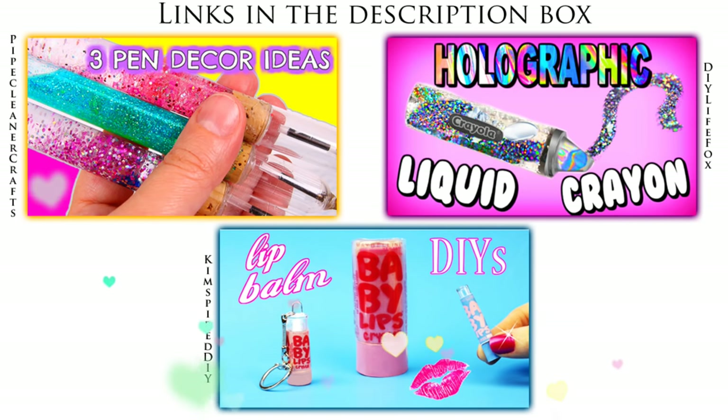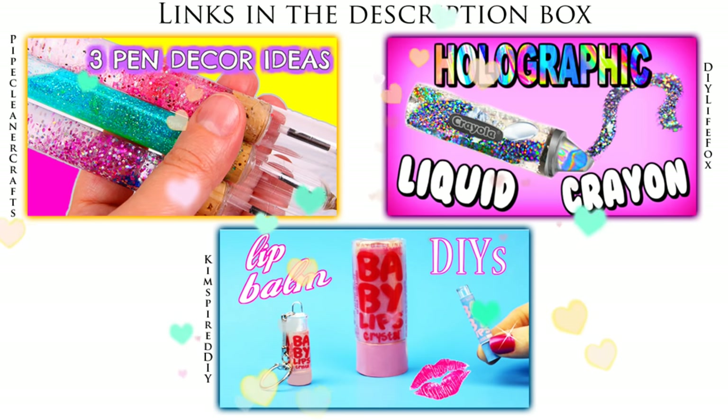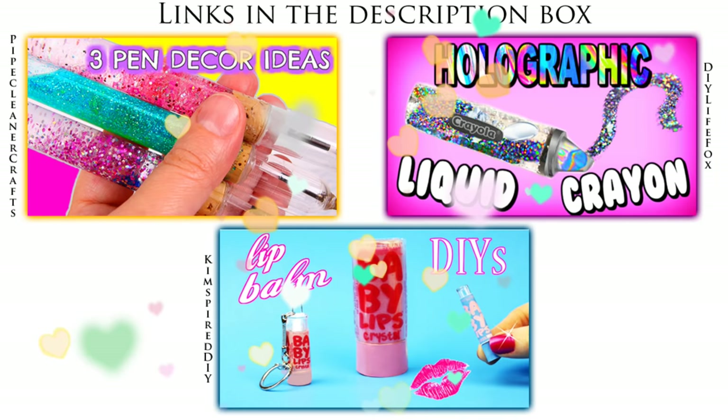This week's video is a collaboration with three other very crafty gals: Kim Spire DIY, Pipe Cleaner Crafts, and DIY Life Fox. Check out their videos and their channel and subscribe while you're there. If you're as crafty as I am — and I mean that in the artistic way — check them out.